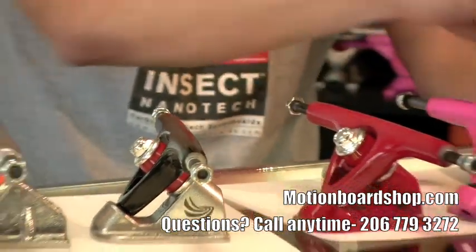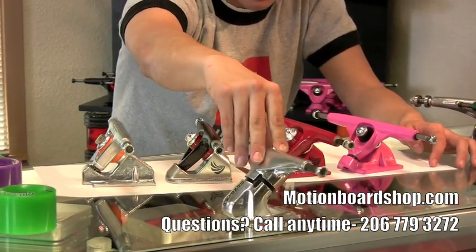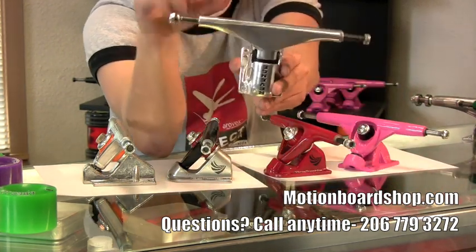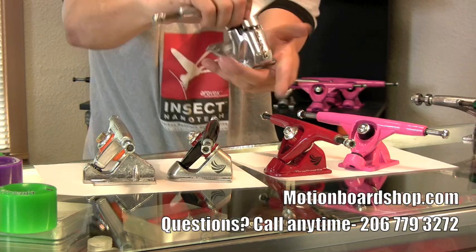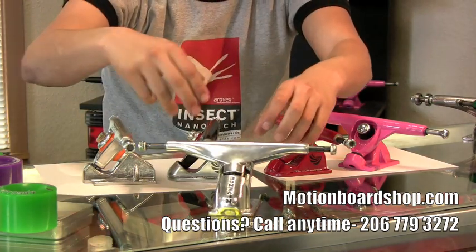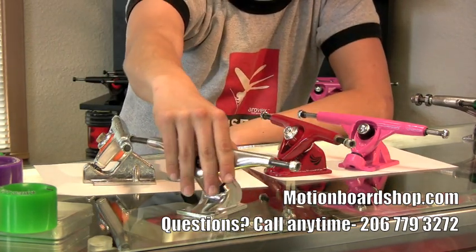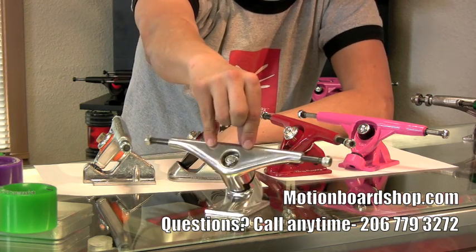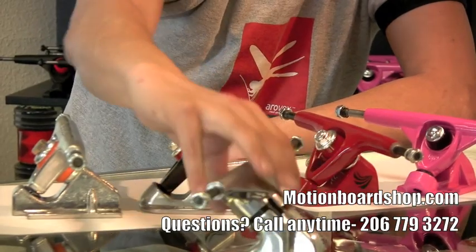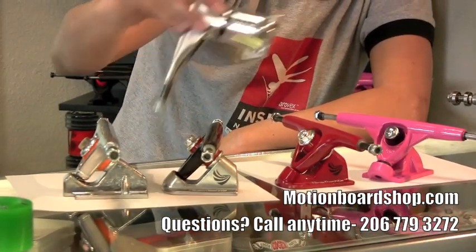On a totally separate note, there is the Revenge truck. This is what's called a torsion truck. As you can see, it is pivot cup free. The kingpin runs through the pivot, which is actually just a rubber pivot that twists and resists by torsional motion compared to rotational resistance. The advantage of the Revenge is it is very, very responsive in your turns. The hanger is 174. It carves really steeply and is generally quite a well-made truck. Another perk is it's made of recycled aluminum for you people who like polar bears.